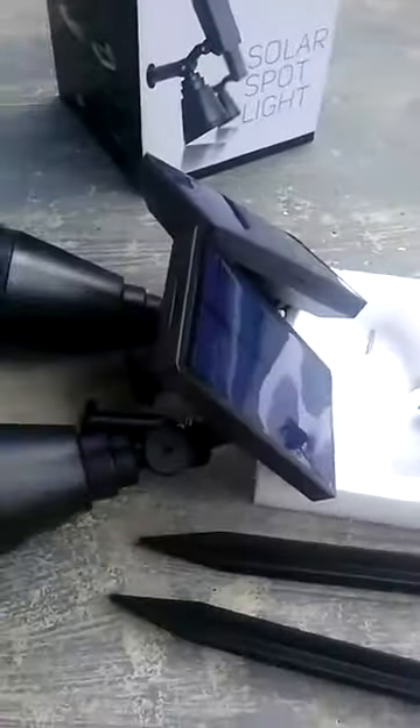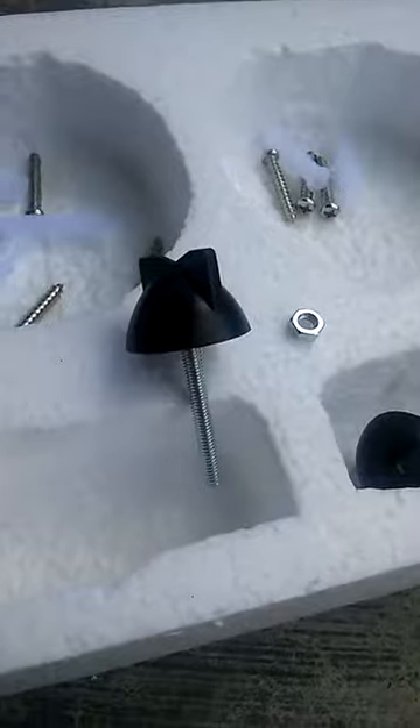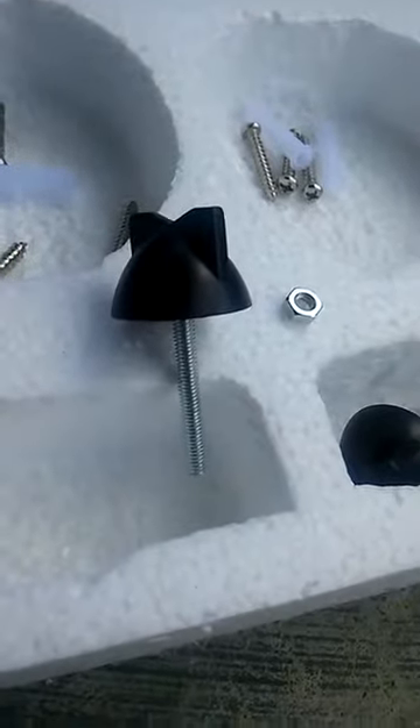Here we are with the InnoGear Solar Spotlight set of two. The instructions seem fairly simple. You remove the cover from the solar panel. You will attach the lights to the solar panel — they come already wired, but you do have to attach it with the nut here.